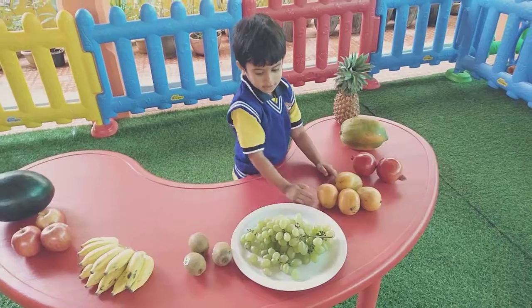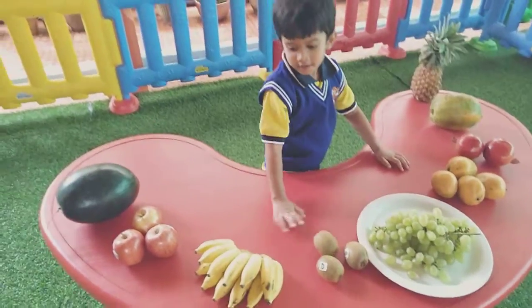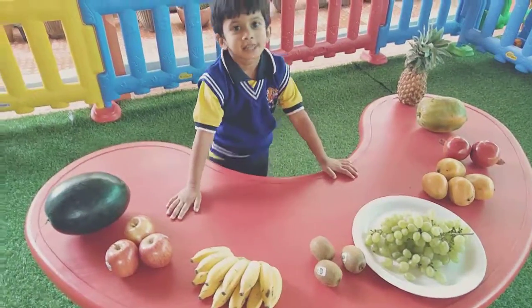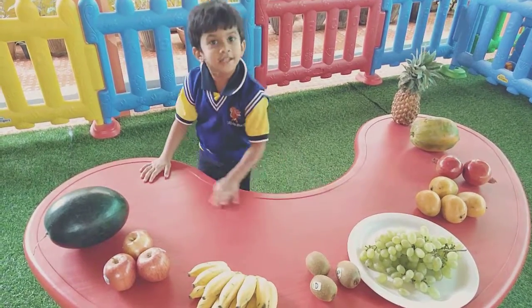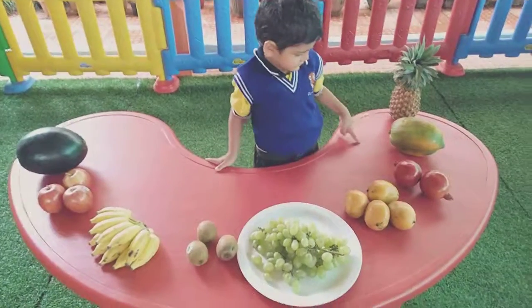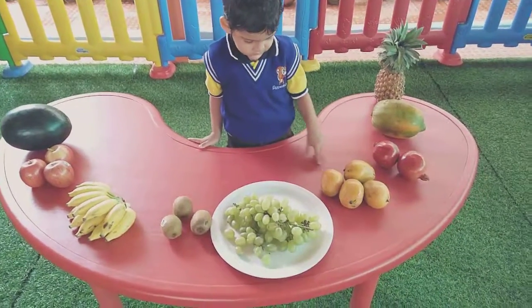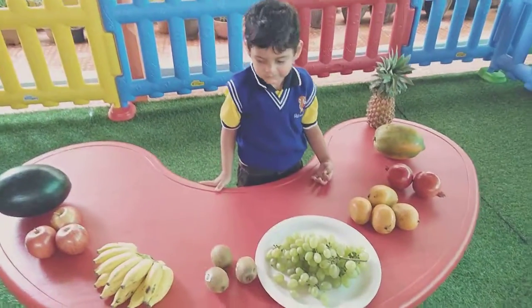Apple, good. Water. Where is mango? Mango, mango — see properly, first see all the fruits. Show me where is mango. Mango — yes, very good! Where is apple? Show me apple, pick and show me apple.